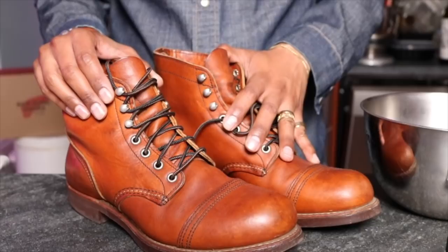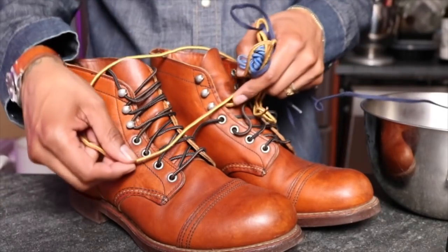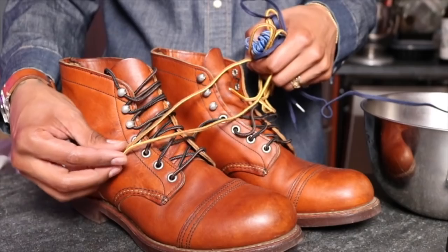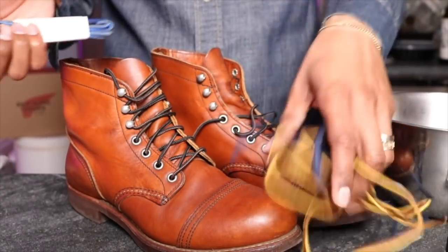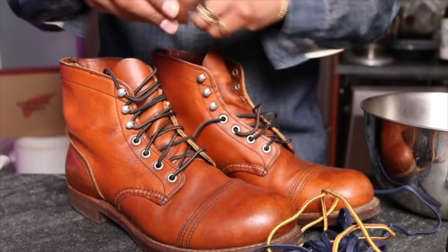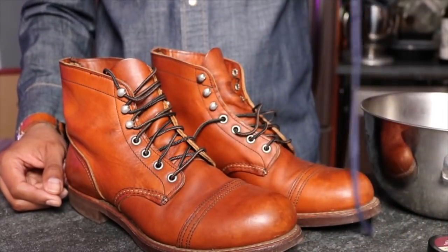Now I'm going to clean the Iron Rangers. They are used and I want to clean them up. I'm also going to change the laces — I have a couple of different options. I have classic Taslin laces that are usually in the mock toes and in the 875s, which pairs well with the Oro leather. I also have some from Ben Joes — a blue which could be interesting with that leather, and a navy flat lace which could look pretty cool too.